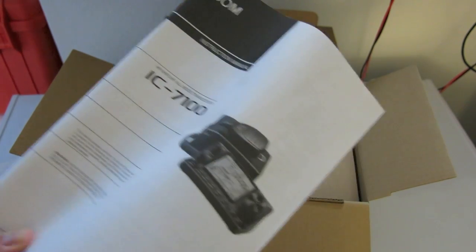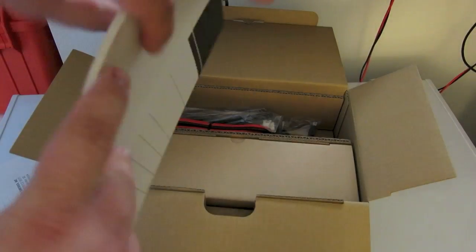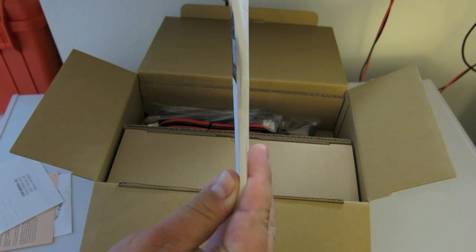It's not very thick — not that thick of a manual at all.